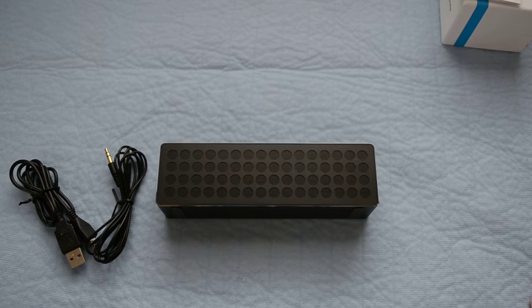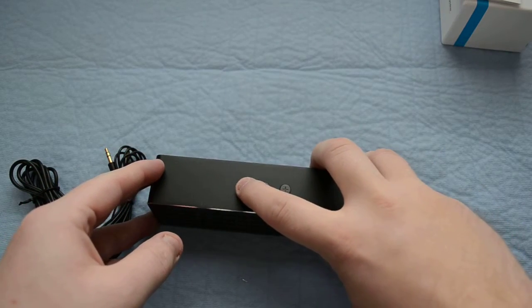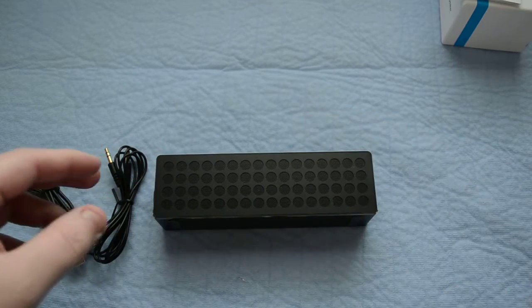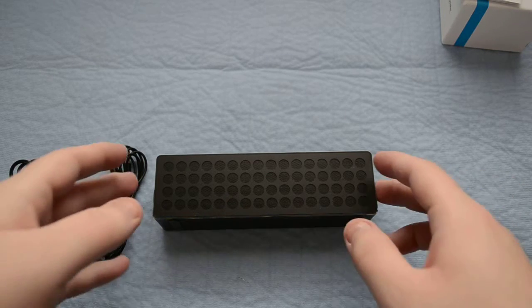You can lower the volume from either the device itself on the top, or you can lower it on your phone. Either way, it will properly control the unit. As you can see, it is a very high quality sounding piece. It really sounds good — I like it a lot.